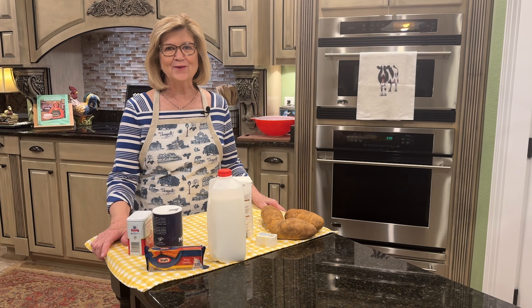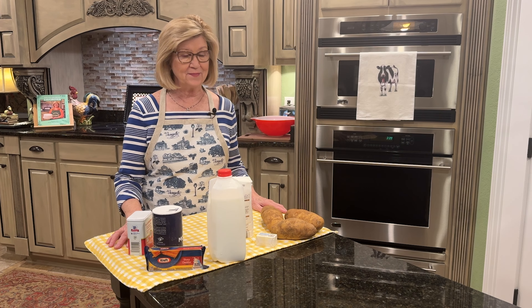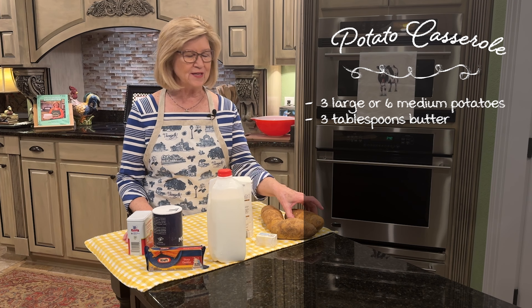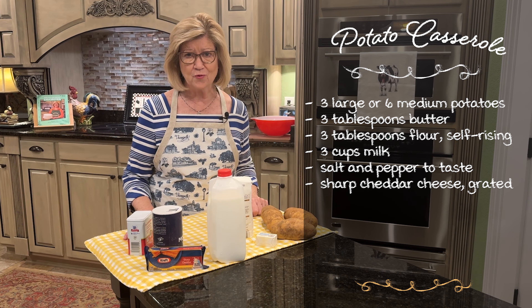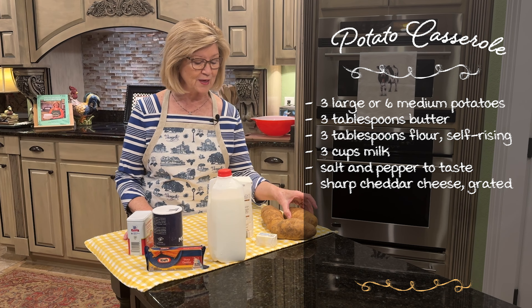Hey everybody, welcome to Home with Halsteads. Today I'm going to be making a potato casserole. Let me tell you what I'm going to be using. I'm using three large russet potatoes. Now you could use six small potatoes, or you could use red potatoes if you want to, but I'm using russet potatoes and I have three large ones.